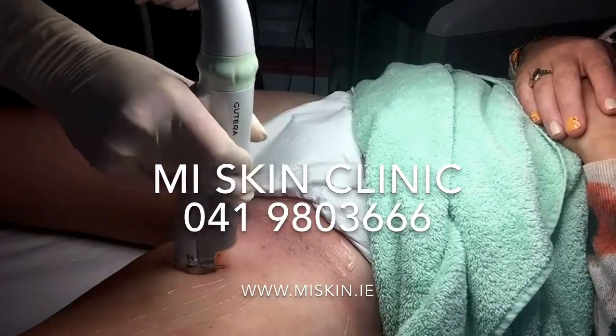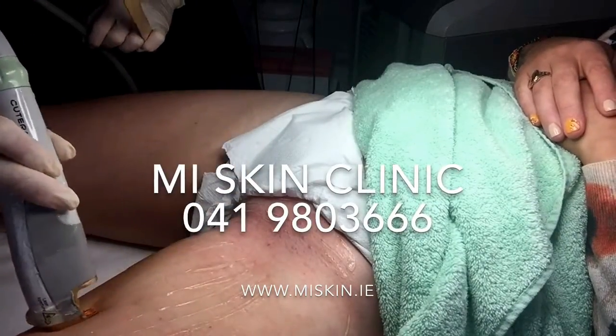Call my skin clinic to book your free laser hair removal patch test and consultation.